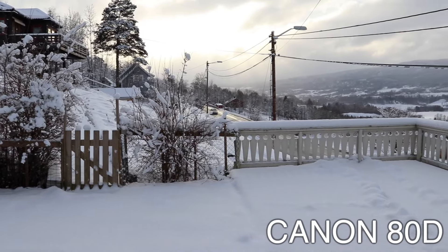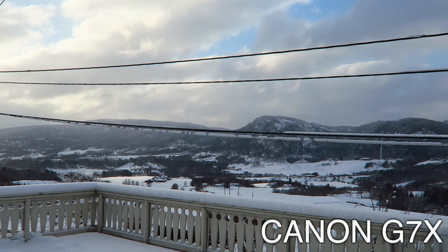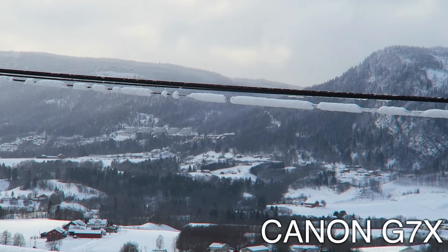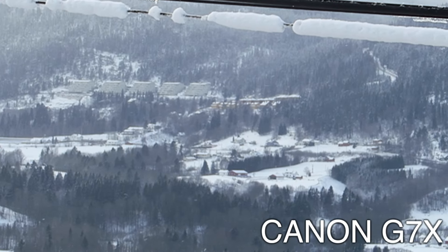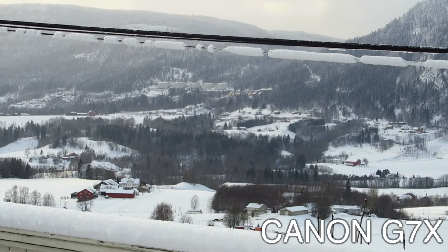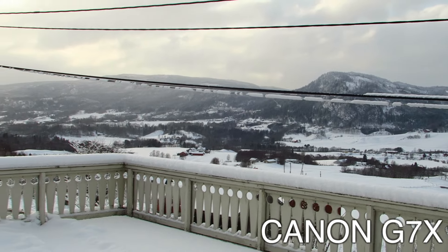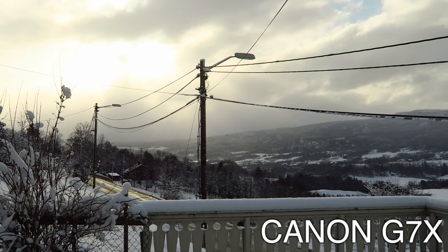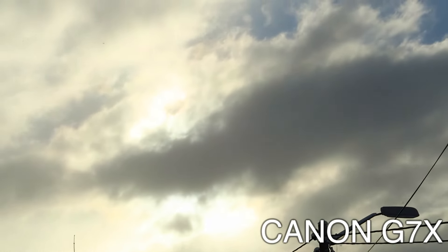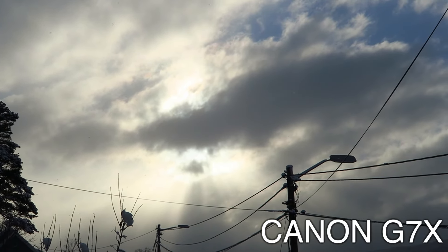Now I'm going to try the G7X zoom — it's a little slow to zoom in. It's not bad, it zooms farther than the 80D with this lens, but it depends on the lens. The 80D is cleaner overall though — the G7X result was a bit less clean than the big camera.